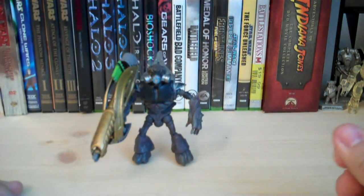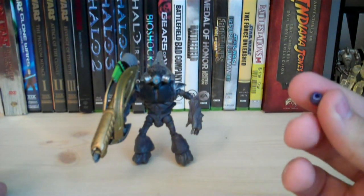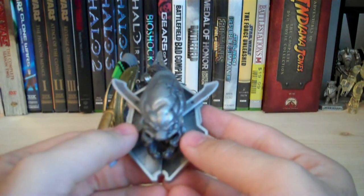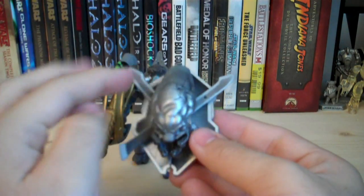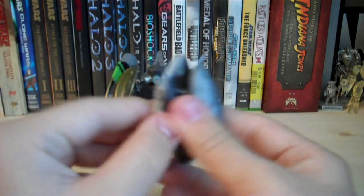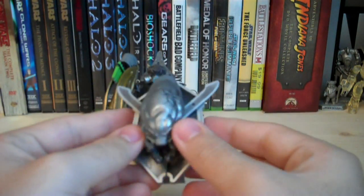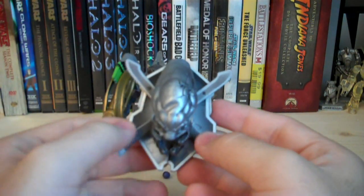To summarize the accessories: you get a Fuel Rod Cannon, a removable gas mask (the gas tank is glued on), and a Plasma Grenade. The Build-A-Type item included with this figure is the Elite Skull, which helps build the Legendary plate. It's a large Elite skull with two pegs on the bottom that plug into the plate — but you have to buy all the other figures to get all the parts to complete the entire plate.